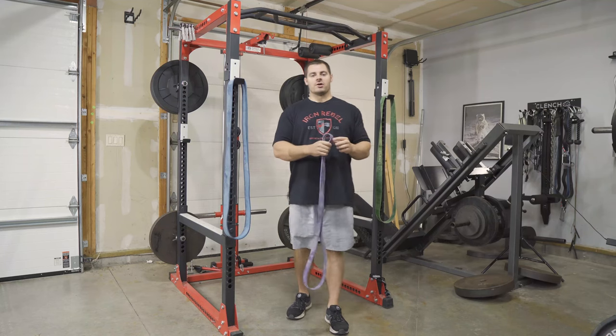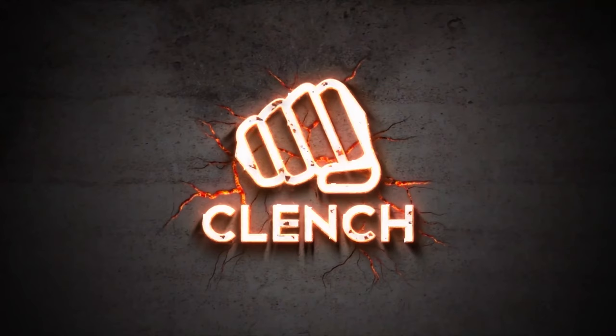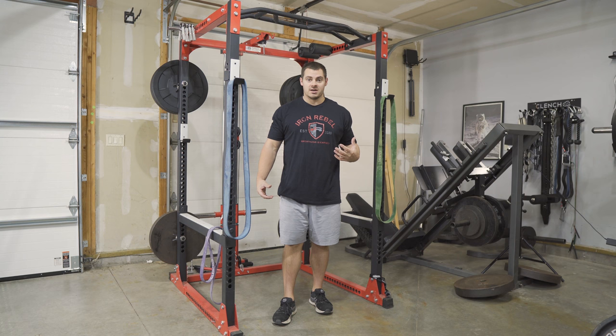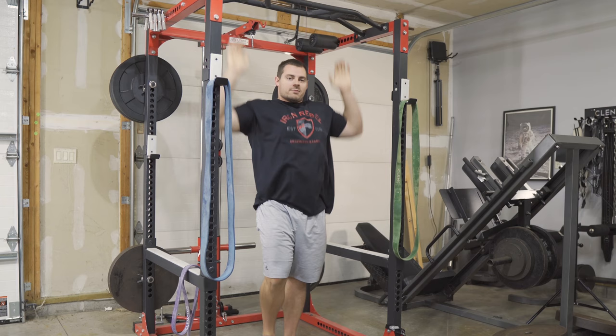Today we're going to talk about how to improve your pull-ups using a 41-inch loop-style resistance band. Pull-ups are a great bodyweight exercise for developing upper body strength, specifically your back muscles. You'll also work your grip strength and forearms because you're hanging from the bar with all of your bodyweight. That can be really difficult if you're just starting out.